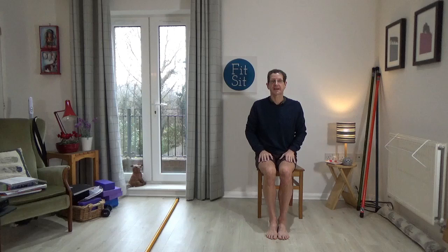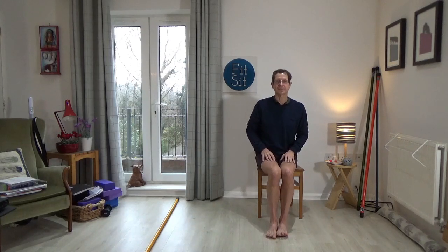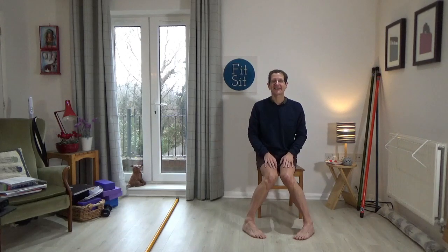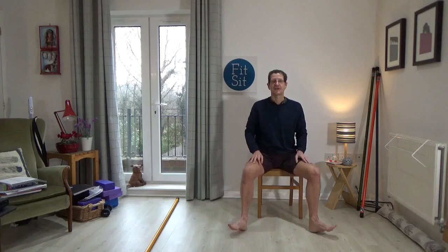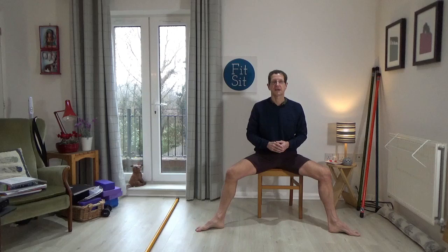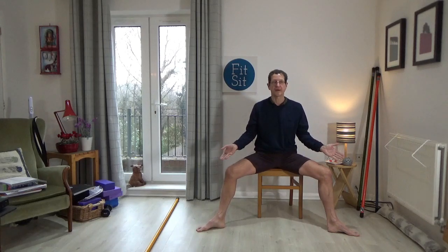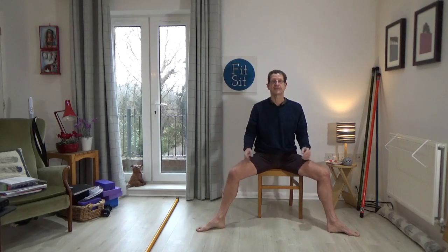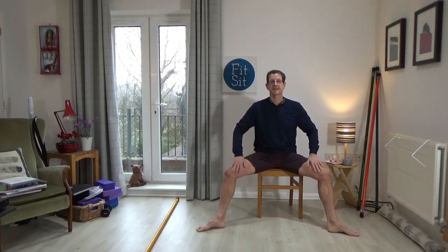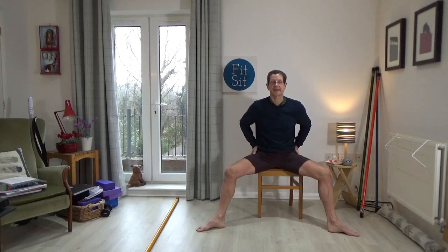Bring the hands back onto the thighs — now we'll do our man-spreading exercise. Take your toes apart, heels apart, toes apart, heels apart, toes apart — pause there. Wherever you get to is good. Just think of pressing down a little bit more firmly into the little toe sides of the feet. You'll feel an opening in the adductors — the inner thigh muscles — and something happening in the hips. Release.